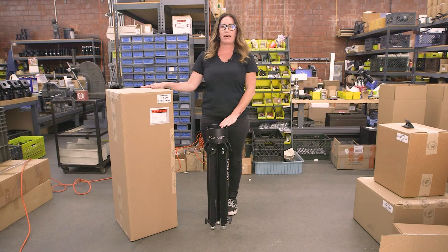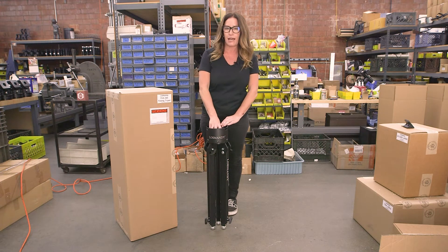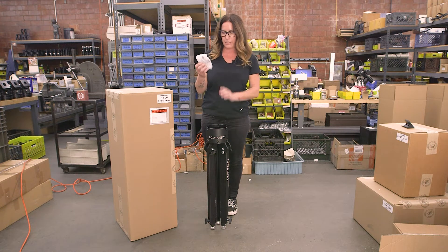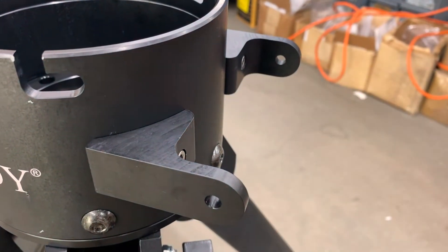After you take your tripod out of the box — whether it be a heavy-duty tripod or a lightweight tripod, which is shown here — inside the top of your tripod you will have some ears and supplied screws, so you are able to attach these to the top of the tripod so your Gemini unit will stay on top.